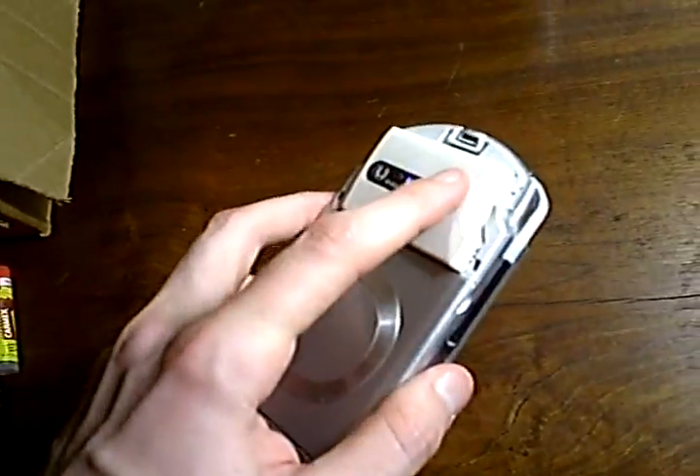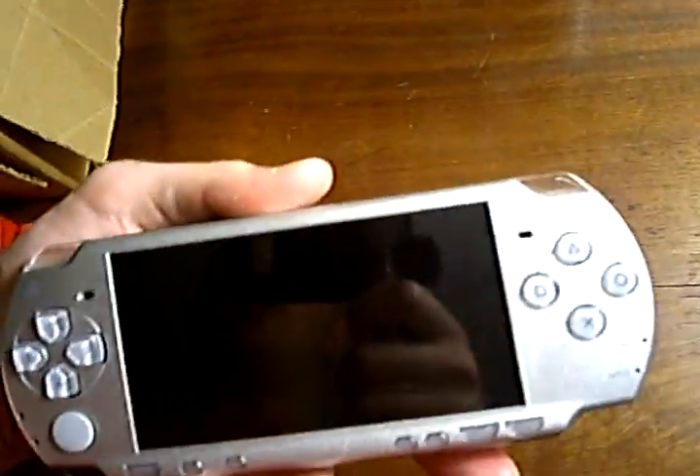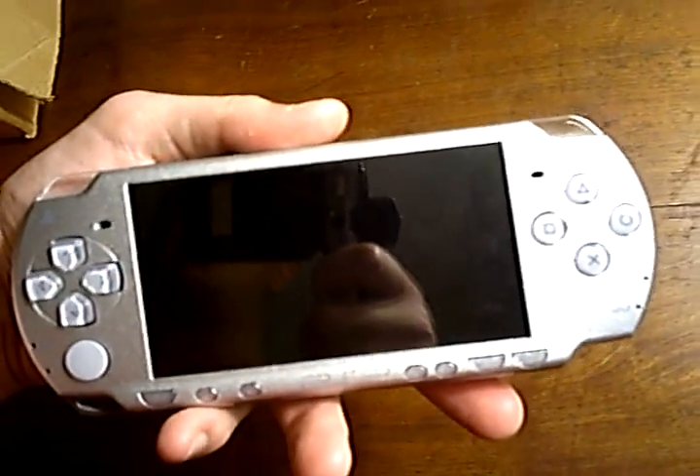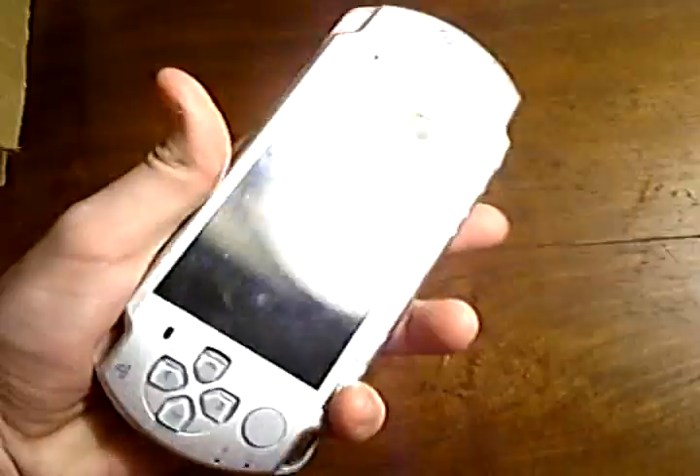Remove the connection by pulling the battery out. Then plug it back in, and press and hold the trigger or button that you set up when making the Magic Memory Stick. By default, this is L.